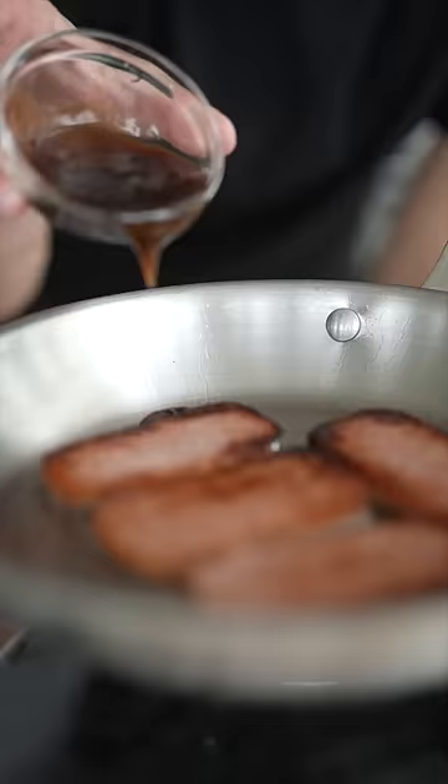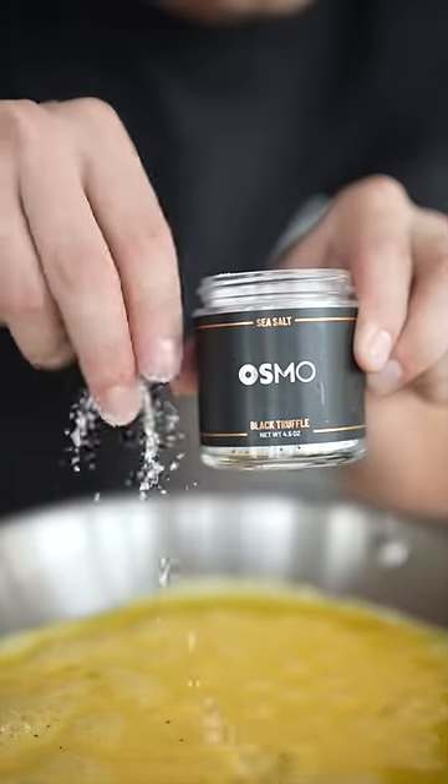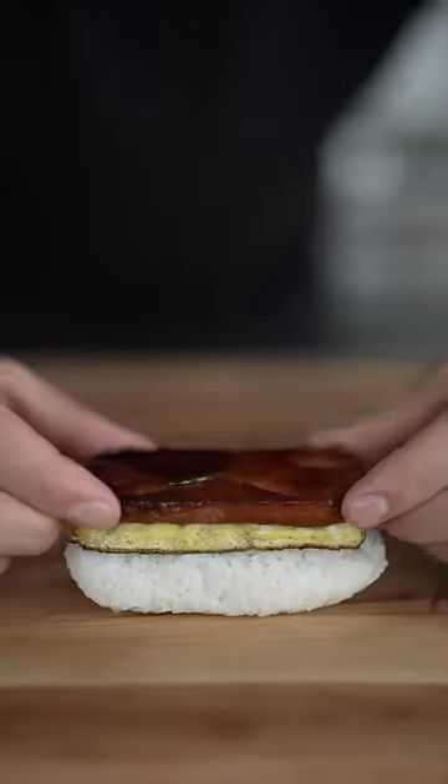Add a little oil and your spam, and once crispy turn off the heat, then add oyster sauce and soy sauce. Cook a few eggs — don't forget to season. Cut out slices, then some nori, and layer your egg, spam, and nori.